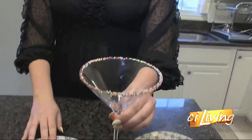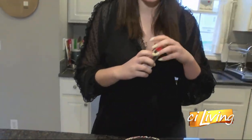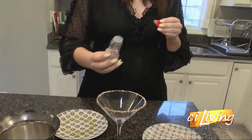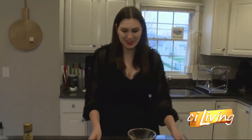Lovely, so much fun. And what I like to do when I make this drink is actually put a little bit of sprinkles at the bottom. You'll see that when we add the liquid, they kind of melt into the white chocolate liqueur and it's absolutely beautiful.